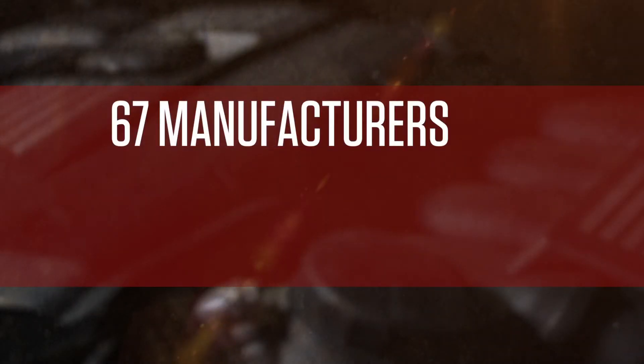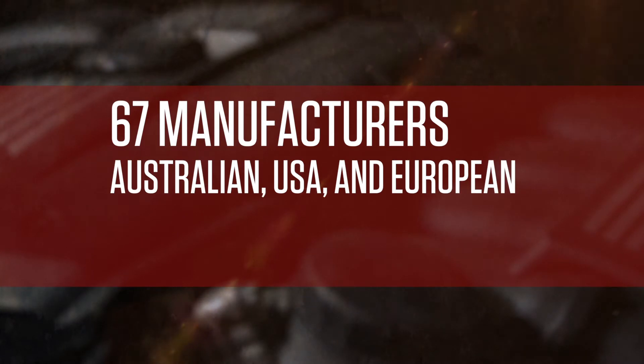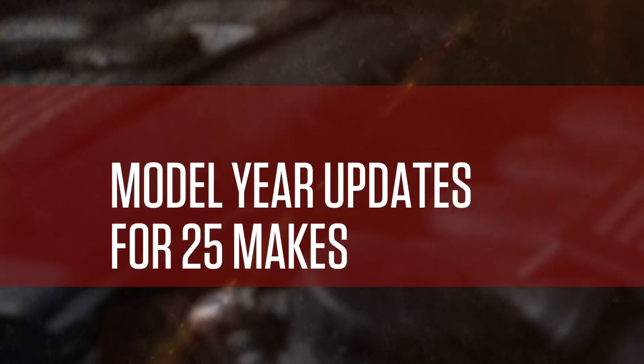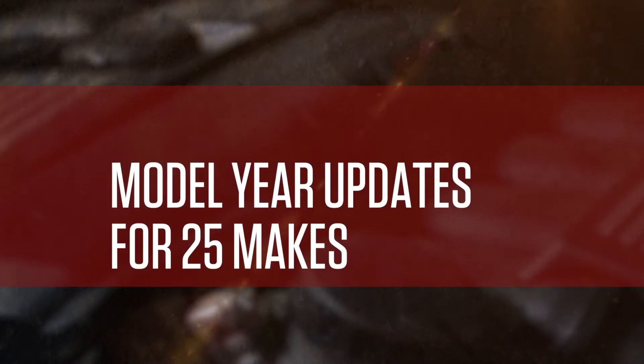My Snap-on software subscription means I don't have to worry. As soon as new software is available, it's mine with all new tests and tips. The latest release beefed up my coverage for all 67 Australian, USA, and European manufacturers that Snap-on covers, and it includes model year updates for 25 of those makes.